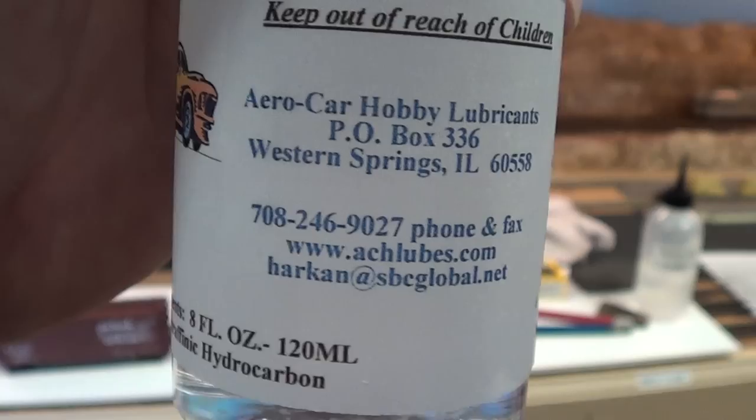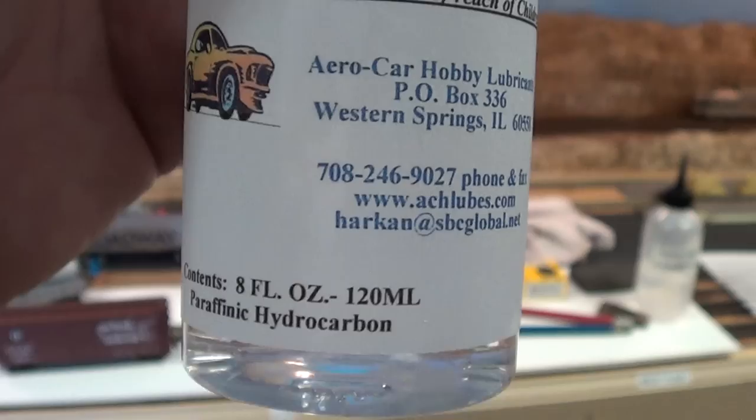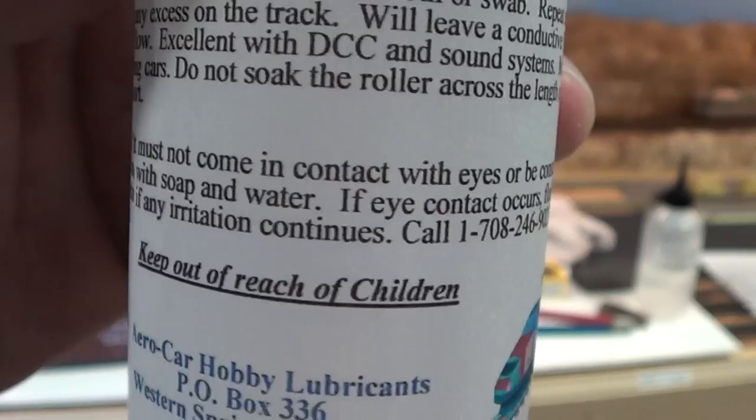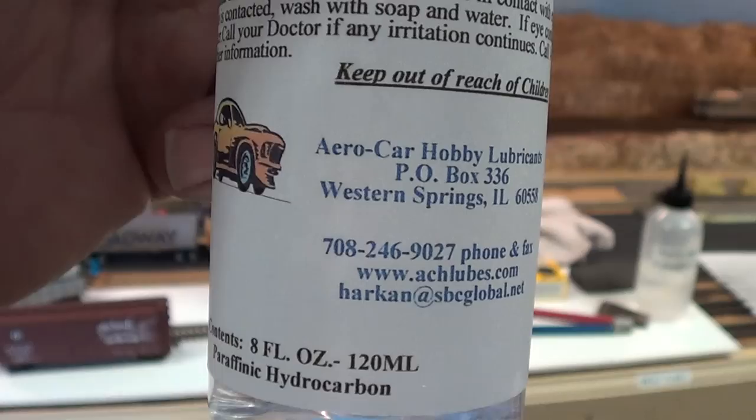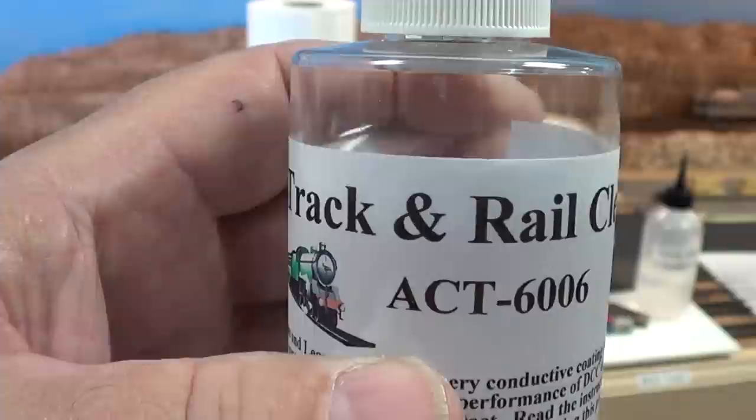This product does have a cleaner in it and it does have a very fine lubricant in it. I hear people say 'I'm not going to put oil on my track,' but I'm not going to get into that discussion today — pro or con. I'm only going to tell you what I do, and this works. It cleans the wheels, it cleans the tracks, and it keeps the electrical contact going on this railroad really well.